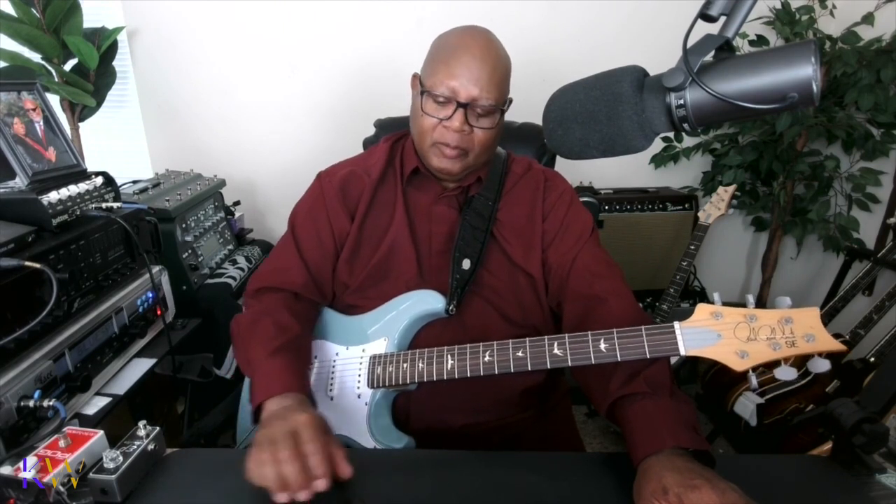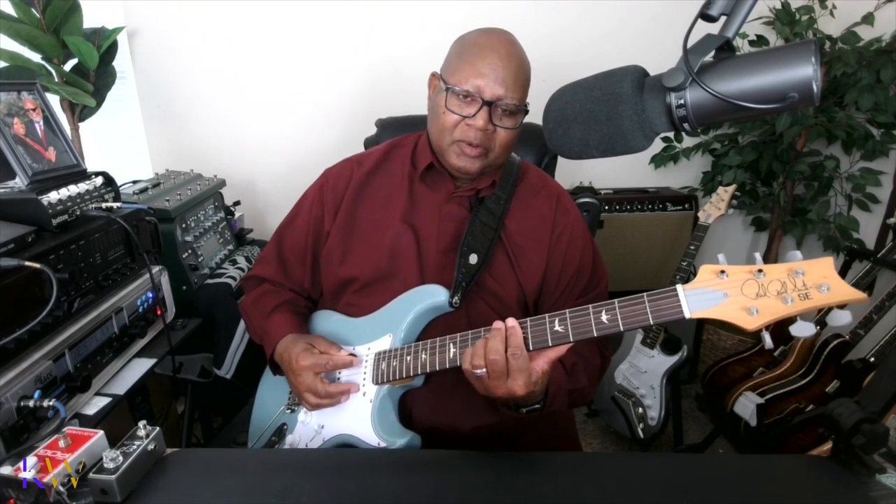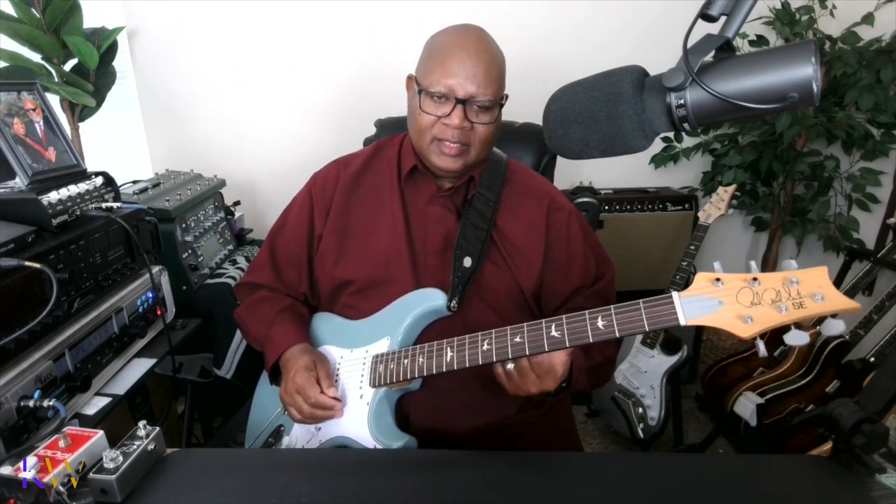The first chord that we're going to play is an E sus chord. And when I say sus, that means suspension — S-U-S — a suspension chord.